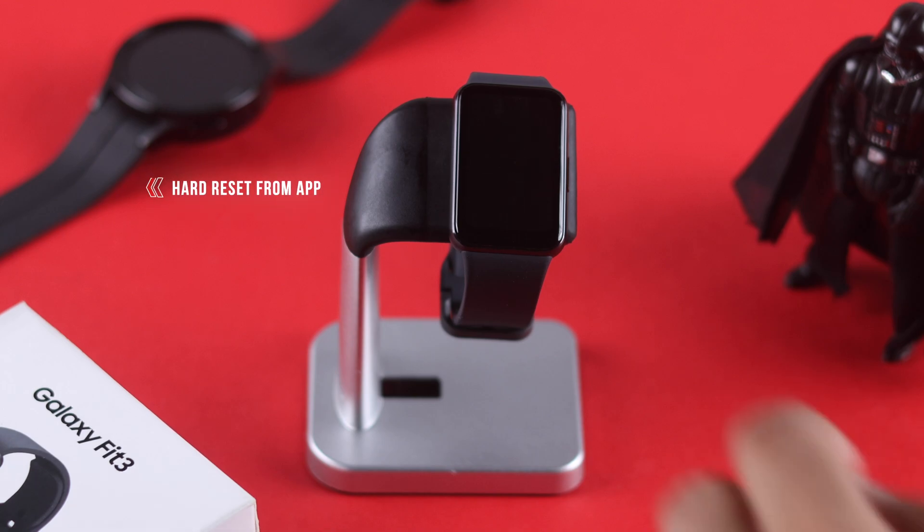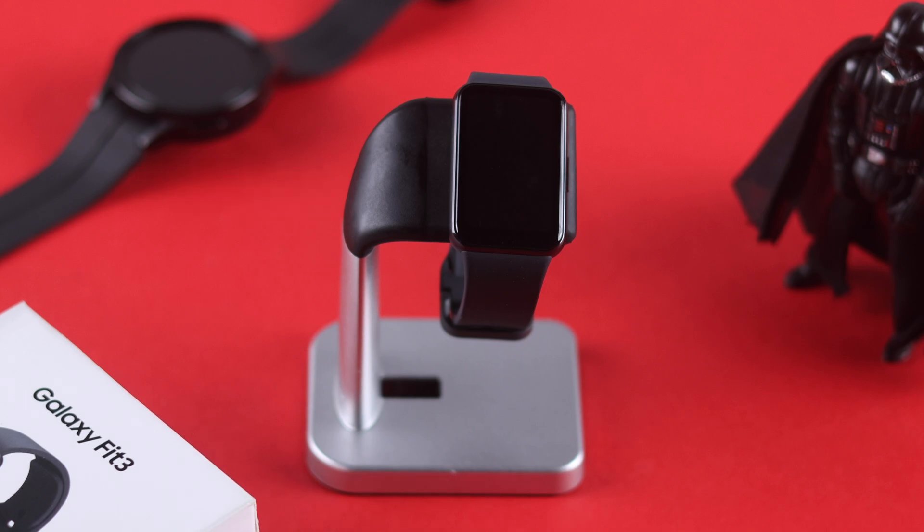If the display still won't turn on, then don't worry, because there's another solution, which is hard resetting your watch from the wearable app. Before that, we'll back up all the data so everything will stay the same after resetting.